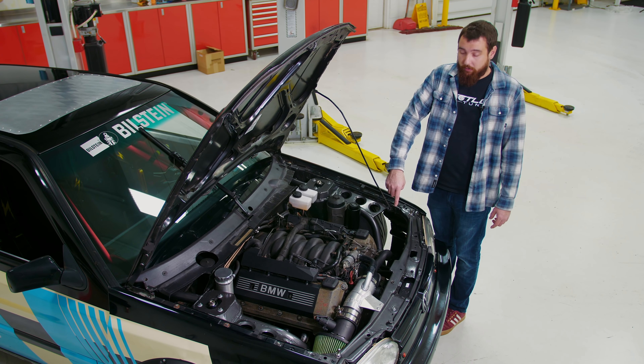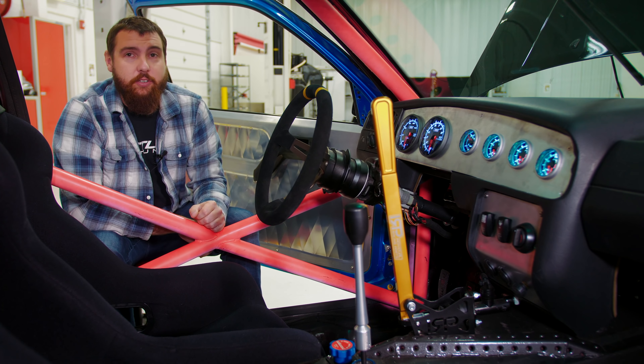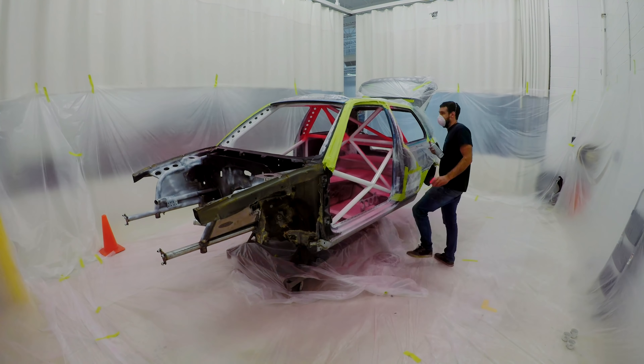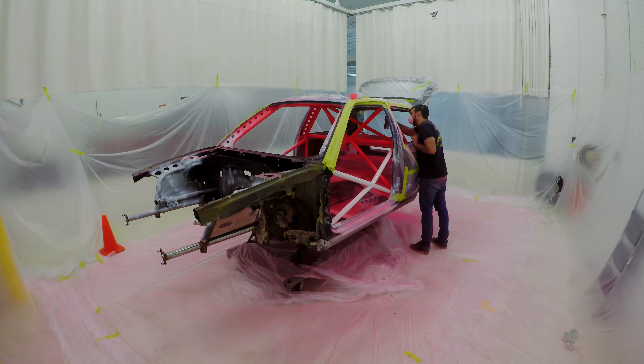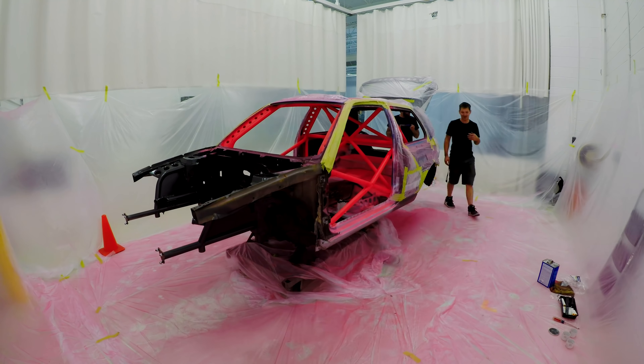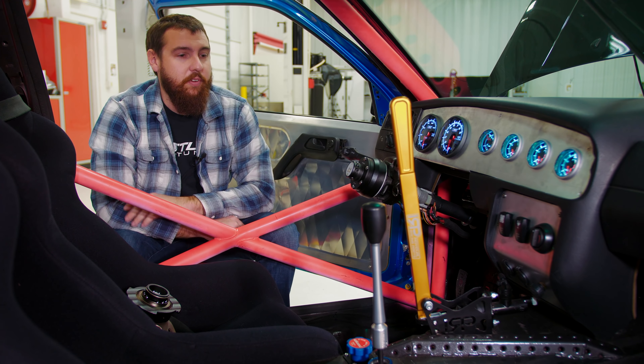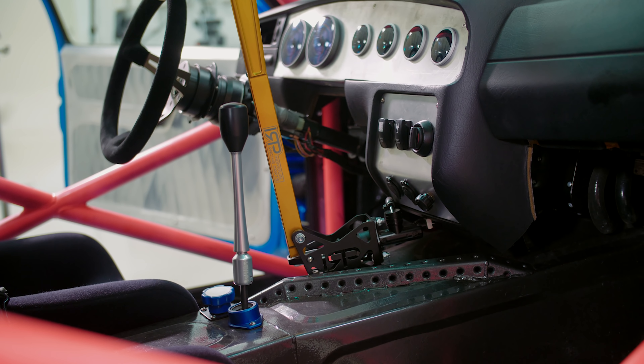It's the BMW M62 4.4-liter V8 — the non-VANOS early engine. When you're going through this much work to change the driveline orientation of a car, it doesn't really matter what engine it is; you're going to have the same issues. You have to remount everything — engine mounts, all these reservoirs, redo the front frame structure. My brake reservoirs are here, power steering reservoir and oil filter, a CSF oil cooler, and a pretty big power steering cooler, because power steering pumps on these have been an issue.